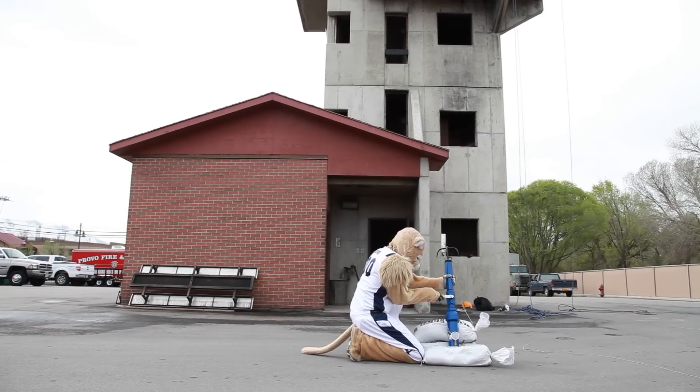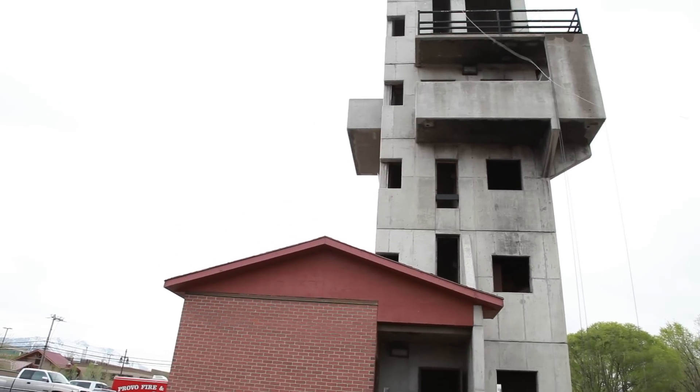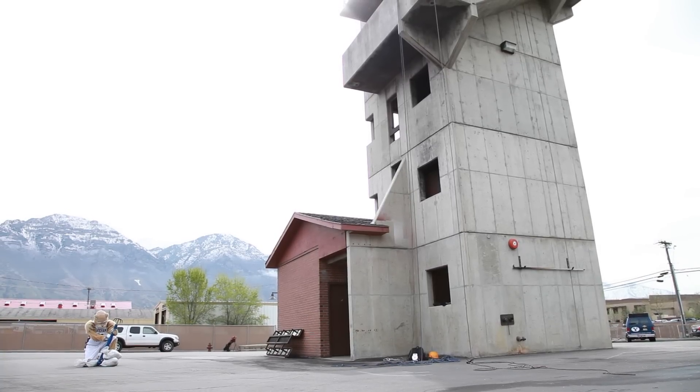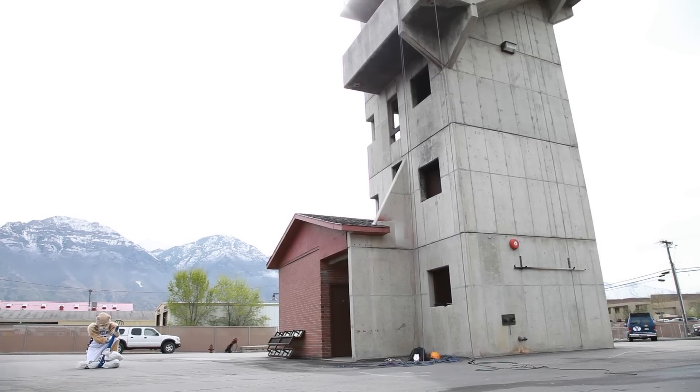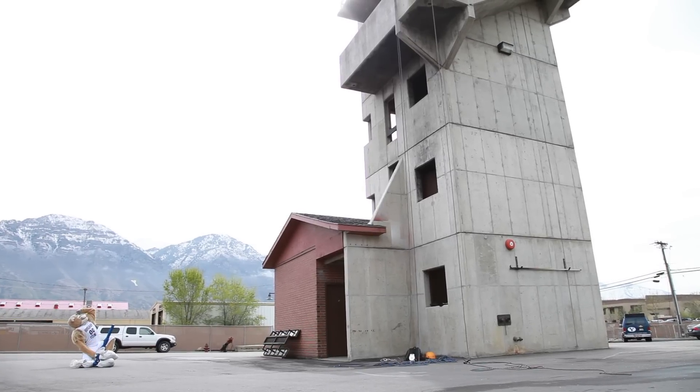Launch in 3, 2, 1. The object can fly over 90 feet and then attach to the surface. We've prototyped a head that will allow you to attach with an adhesive and we've prototyped a head that will allow you to attach by driving an anchor into the wall.